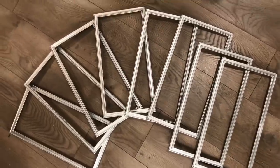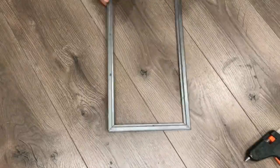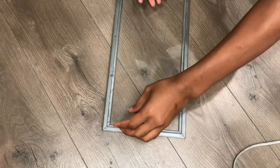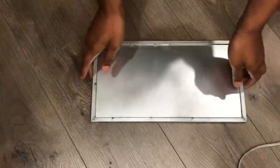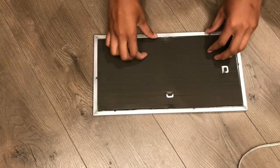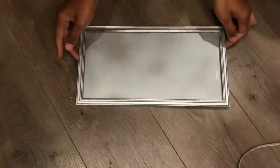I used Gorilla glue sticks to attach the glass to the frames. After I glued the glass on the frame, I took the frame outside and spray-painted the glass silver — I spray-painted the back of the glass, not the front. After that I attached the back of the frame just to make it more sturdy.